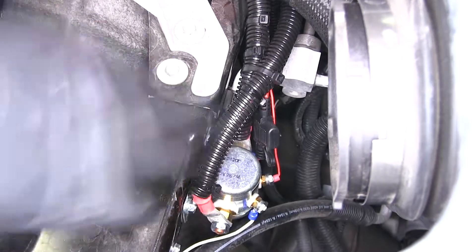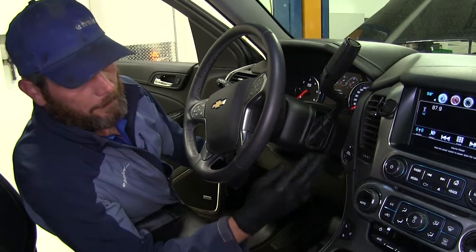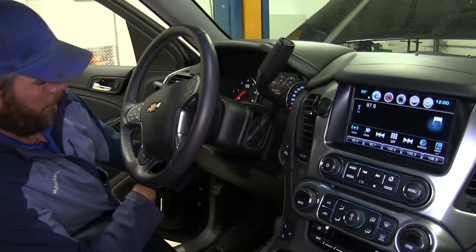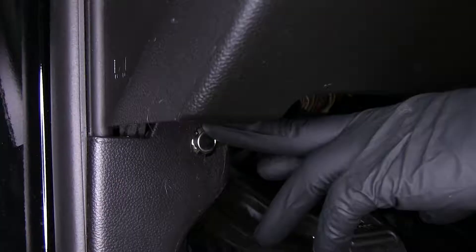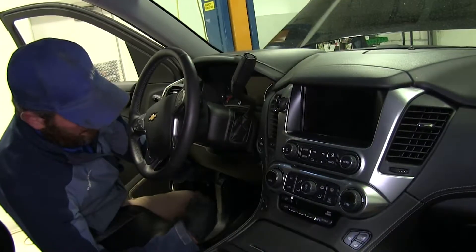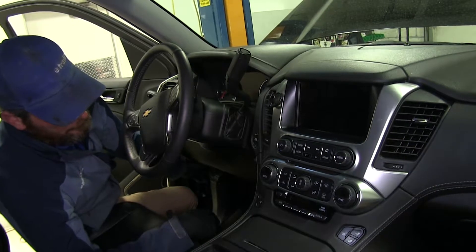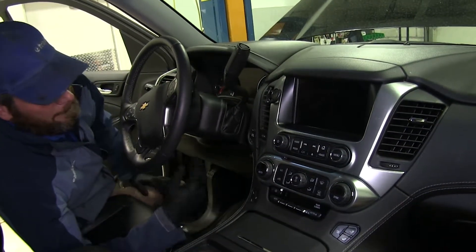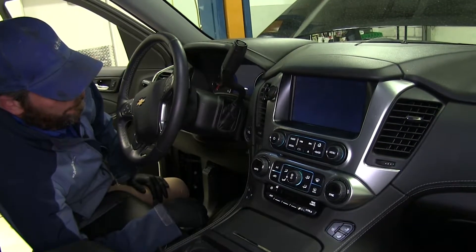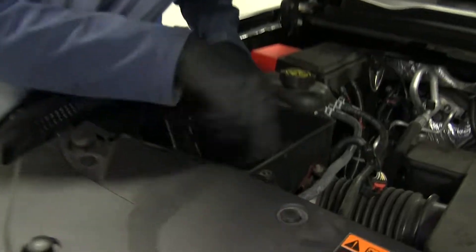Before we get our air box put back in, let's test it and make sure it's working properly. We'll test it with the vehicle with something on — you see the radio is on and we've got our dash lights on. Now we should be able to hit that button and those shut off. We can hit the button again and we'll hear our solenoid click — that's reconnecting the battery. Once we've confirmed everything's working we'll just get our stuff put back in place.